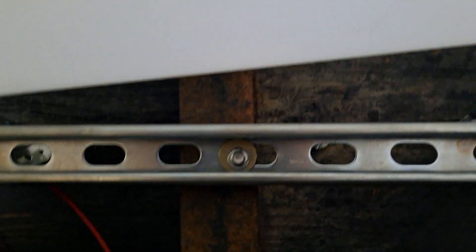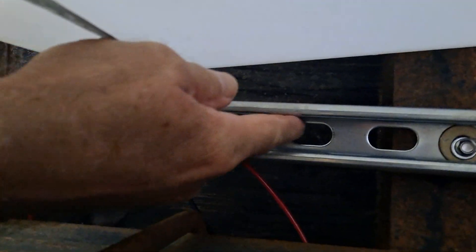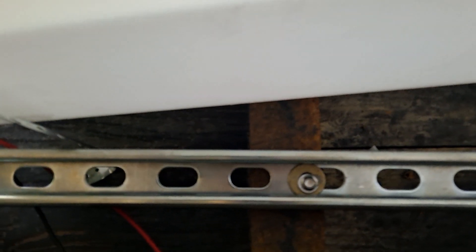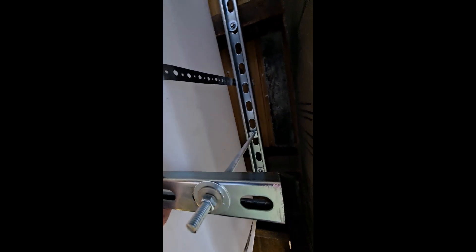I'm going to measure for the threaded rod — it's going to come down about here. I'll have two of them, one there and one over here, and that's what's going to hold it up.